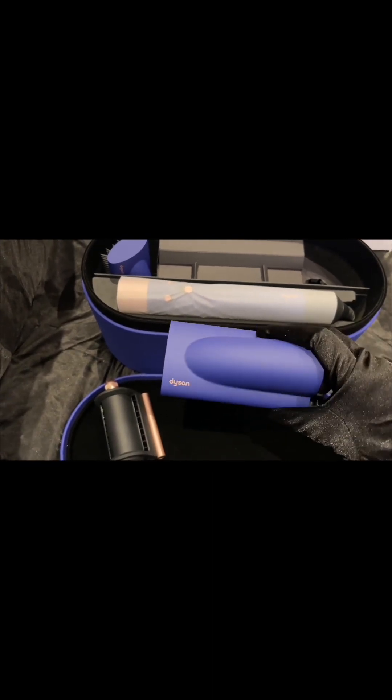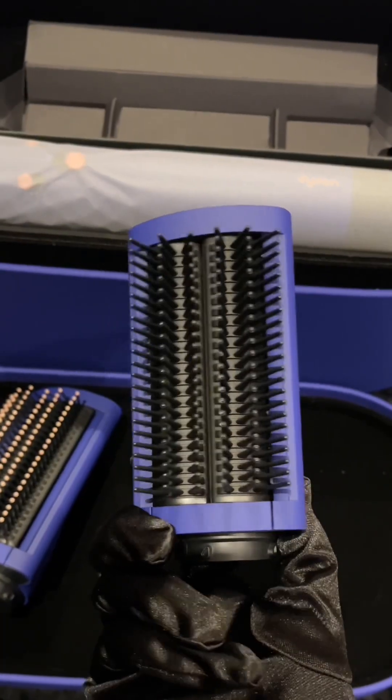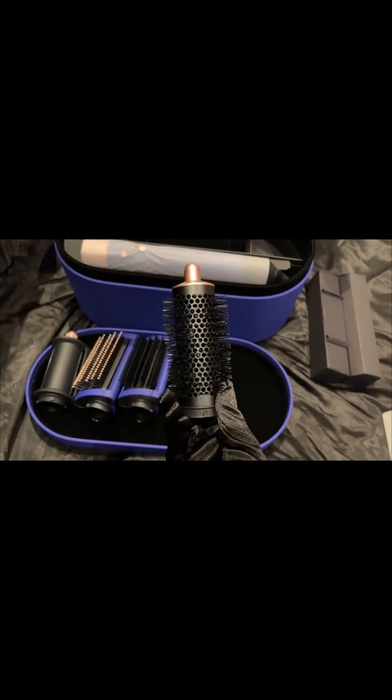This last point isn't such a big deal because you can always buy the newer attachments and use them on your old Dyson Airwrap. They made the newer attachments compatible with the older version so it doesn't become redundant, which is really good. I'm impressed with Dyson on this move because they could have easily made the barrels incompatible to force you to buy the new Dyson, but they didn't.